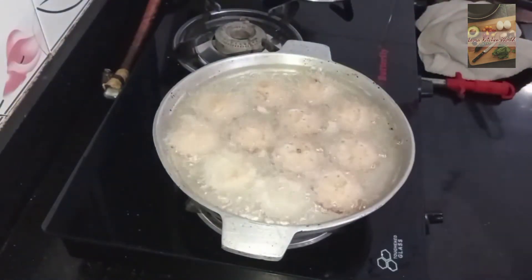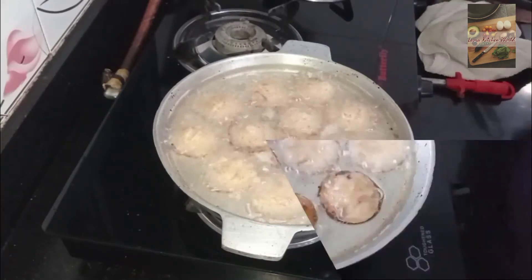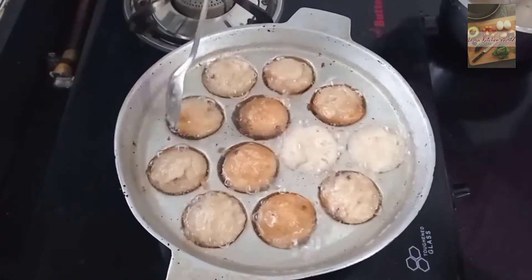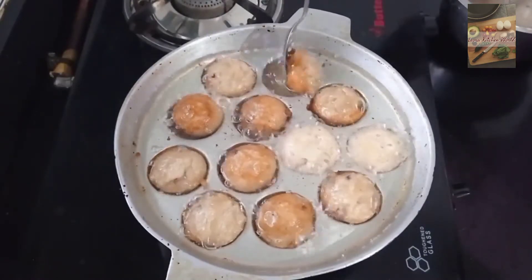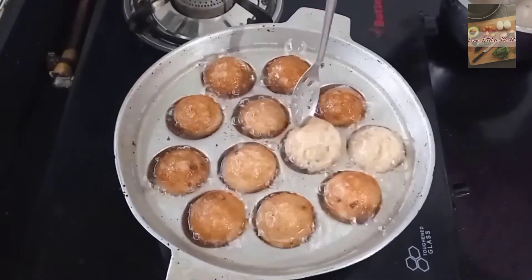I will use medium to low flame. I have the texture from the edge. I can bring it to the middle, taking a little bit of the mixture.